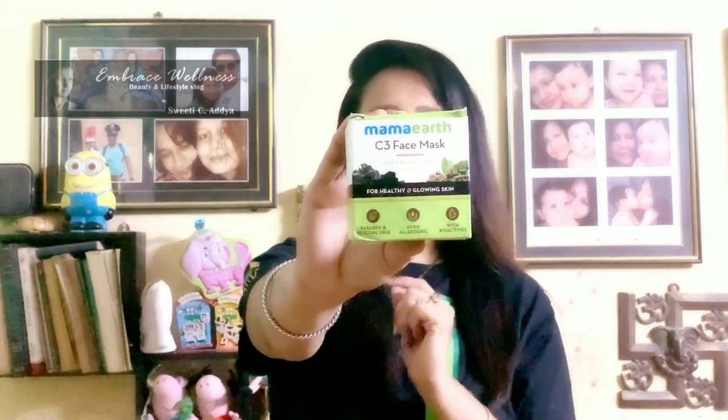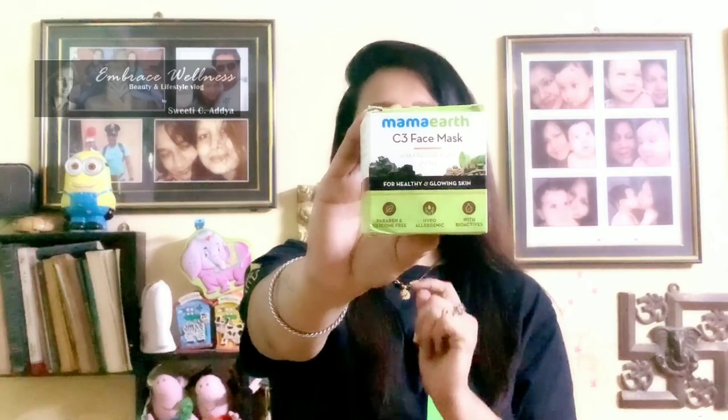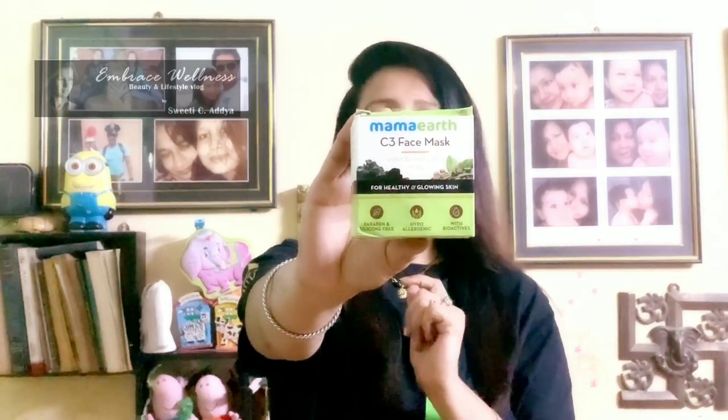In today's video, I'm going to talk about the Mama Earth C3 face mask with charcoal, coffee, and clay for healthy and glowing skin. Now this product is paraben and silicone free, hypoallergenic, and also with bioactives. I'm going to talk all about this product — whether it actually helps and does what it claims.